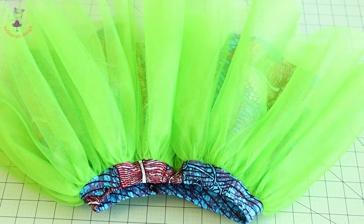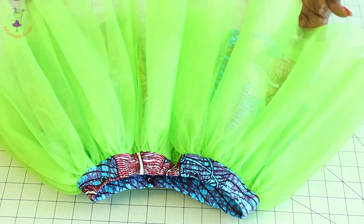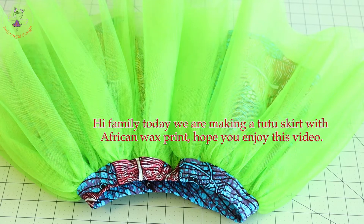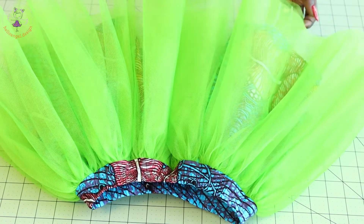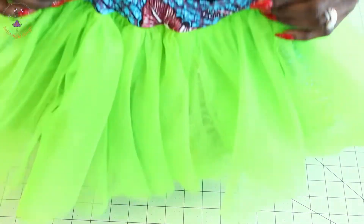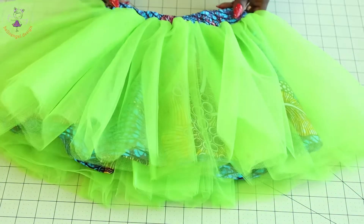Hi everyone, this is Hello Angel Design. Today I am going to show you how I made this beautiful skirt, step-by-step tutorial. I use African wax print to line the skirt instead of using a normal lining, to make it more different. When the child puts it on, you can see the visibility of the fabric inside — it looks more beautiful. I also use the same fabric for the waistband. Please make sure to watch the video to the end so that you don't miss anything.